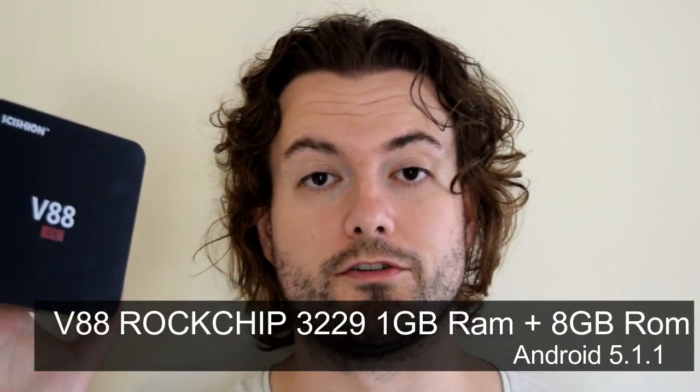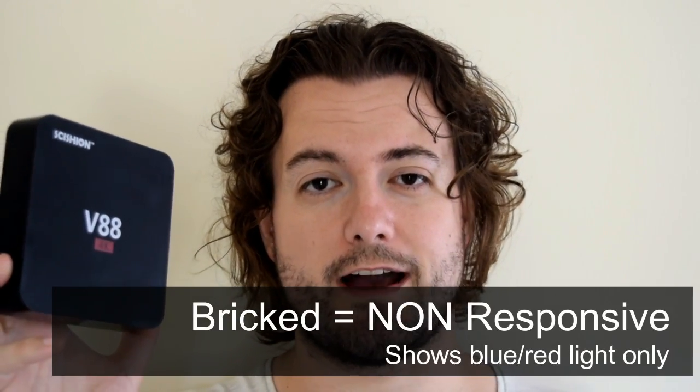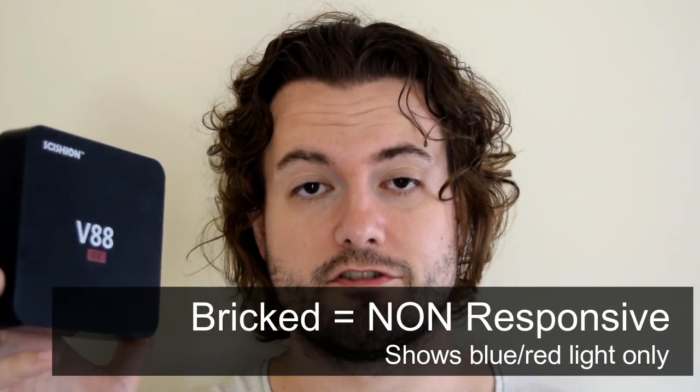Hello there and welcome to another recovery guide by The MXQ Project. A few weeks ago I'd done a review on the V88 Android TV box. I didn't particularly like it but it's very cheap so I suspect a lot of people are buying them. This guide is going to show you how to totally recover it — so if your box is totally bricked there's a good chance this guide is going to help you recover it and restore it to normal.